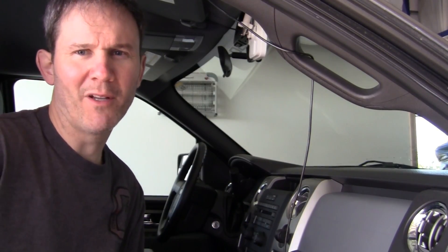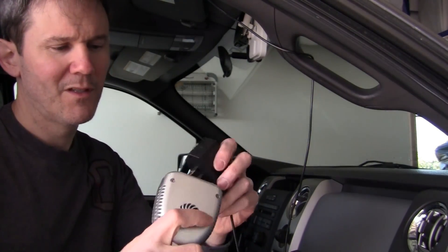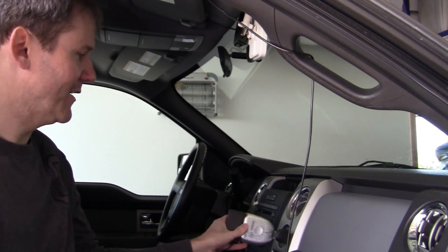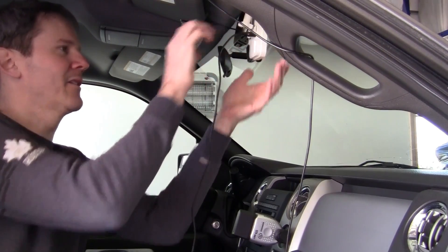My camera is secured in place, I just need to plug it in. For that I'll be using one of these inverters. So basically it just plugs in, and then into the cigarette lighter, and then into the camera.